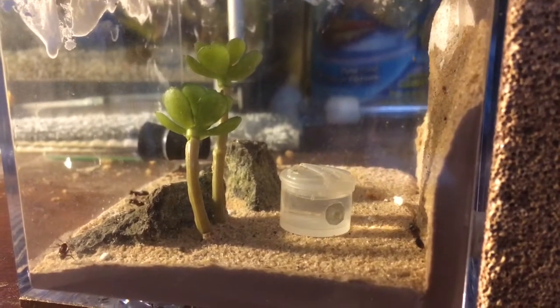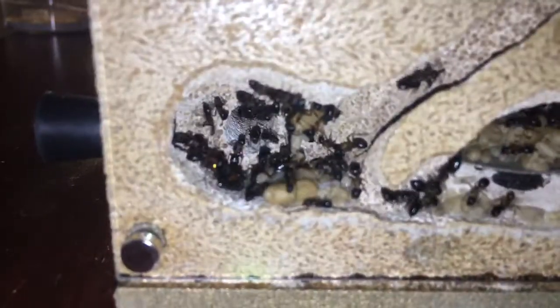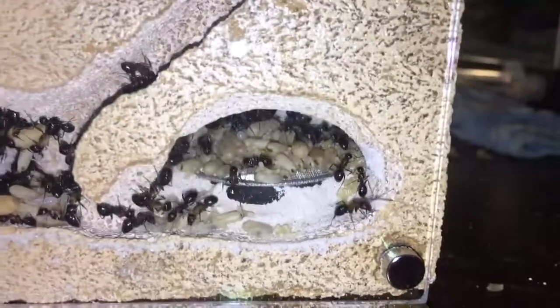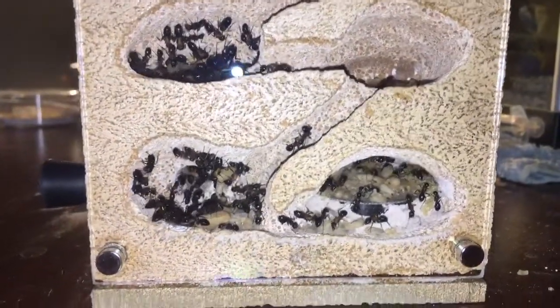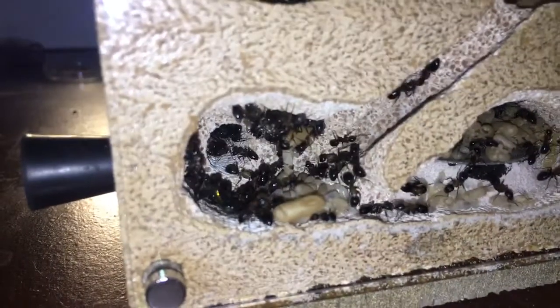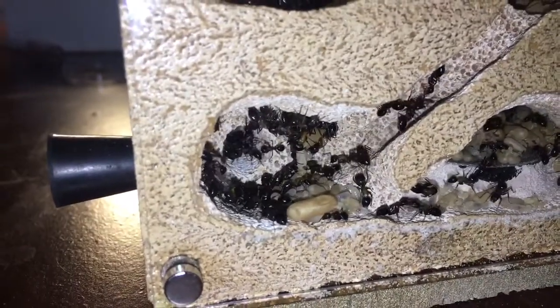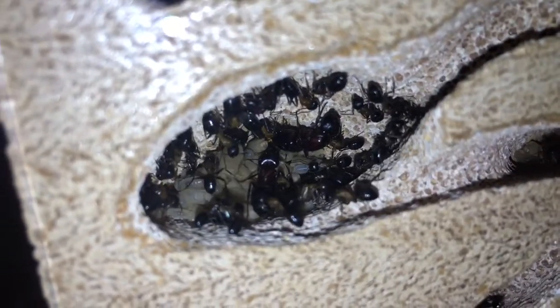I'll show you the inside of the nest. They really hate the light, but that's one chamber. That chamber you can't really see, but it's really deep and goes really far back. Then this is the Queen's Chamber. There are just so many ants in here — yeah, probably over 100. It just looks so cool in there. This chamber is really cool. They really get disturbed by the light, but as you can see there's just so much brood in there.